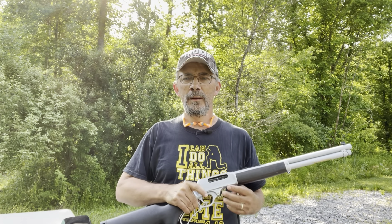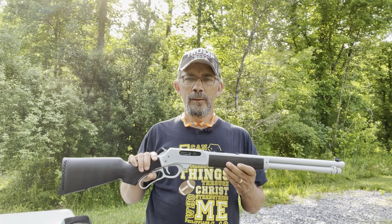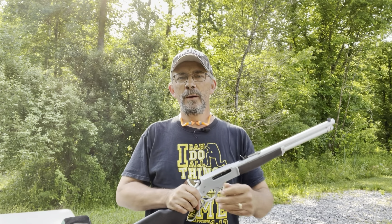I expected the Henry rifle would be high quality. When I got it, I was disappointed in it. I wanted to share that with you today — I brought it out and I'm going to shoot it some and see how it functions. I'm planning on putting a scope on this rifle and using it for deer hunting this year.